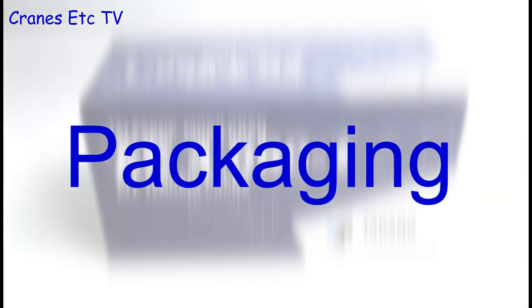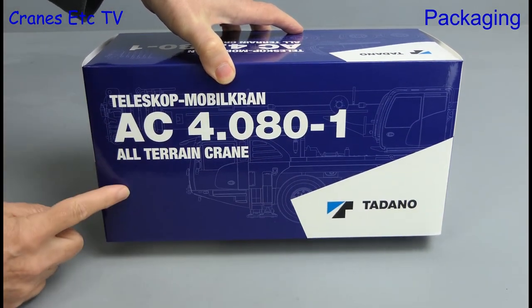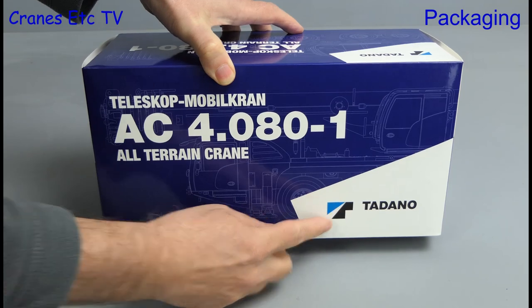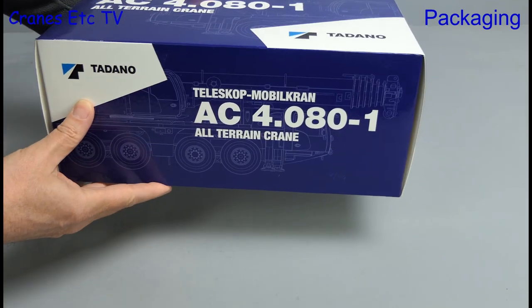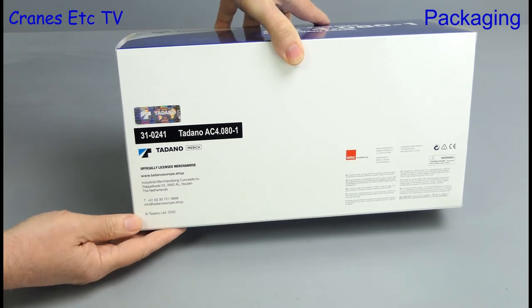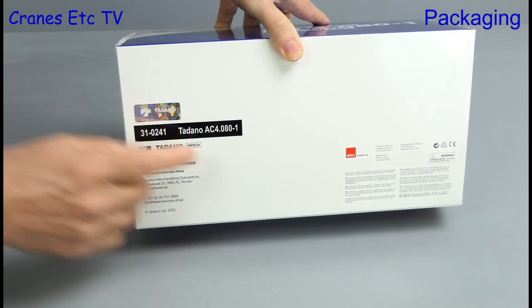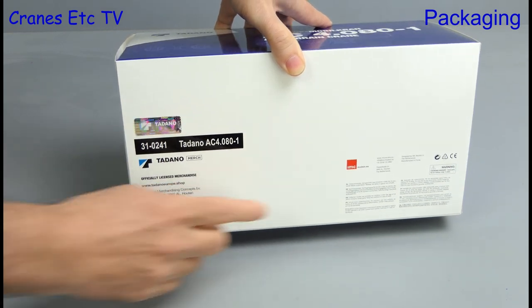This review looks at a Tadano all-terrain crane, the AC 4.080-1. That numbering system presumably means it's a four-axle crane of 80-ton capacity and this is version 1. Looking at the back of the box, this is genuine Tadano merchandise and the model maker is IMC Models.